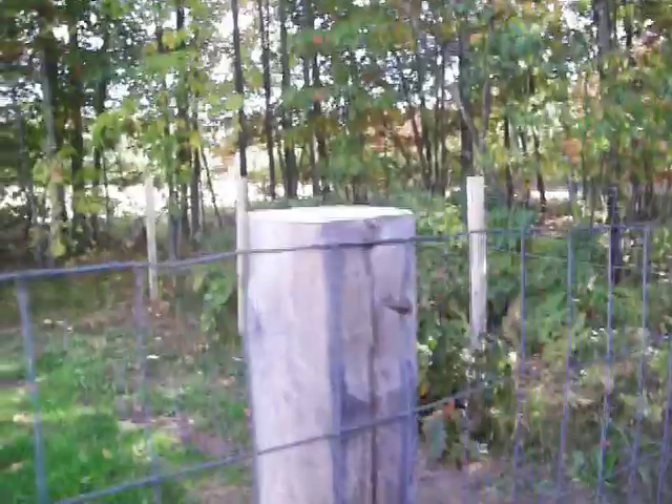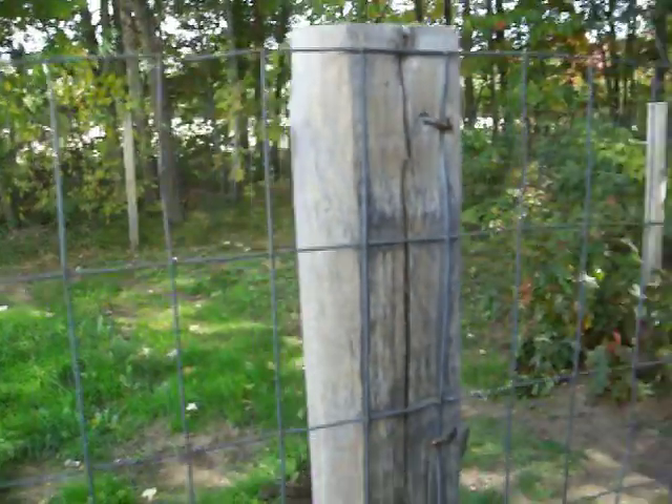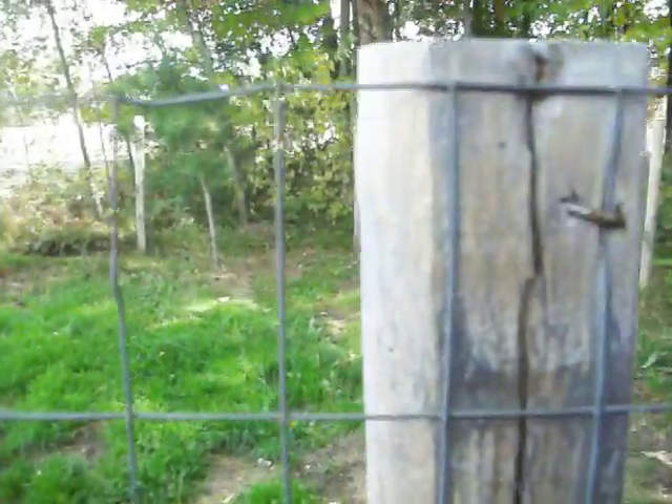Here's the basic construction. It's just a regular old landscaping timber — this one's a couple years old and I just put it in the ground. I got this fencing and it's a 2x4 wire mesh.